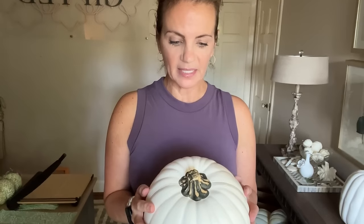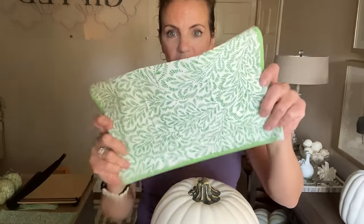So today I'm going to decoupage just this standard medium foam pumpkin. I know some people don't like foam pumpkins because they feel like they dent. I haven't had any problem with them and I like that there's a little bit of weight to them. You can pick any napkin you want. Today I'm going to do a pattern that's a little bit easier to work with — this green and white that's really fun.